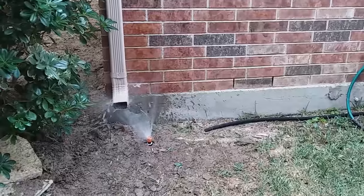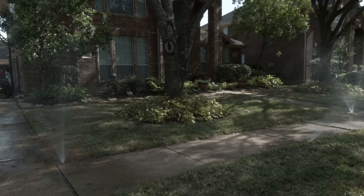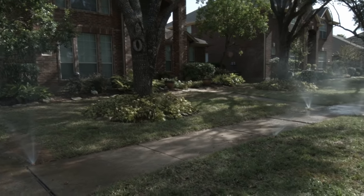Here we're flushing the system. Sprinkler heads often arrive with a flush cap in place. It allows the dirt and debris to wash out of the system while also quickly testing your new system.